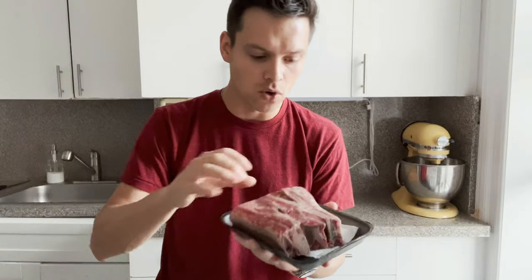I think I'm going to roast off some mushrooms as well to serve alongside it, and maybe a bed of mashed potatoes. Let's do it.